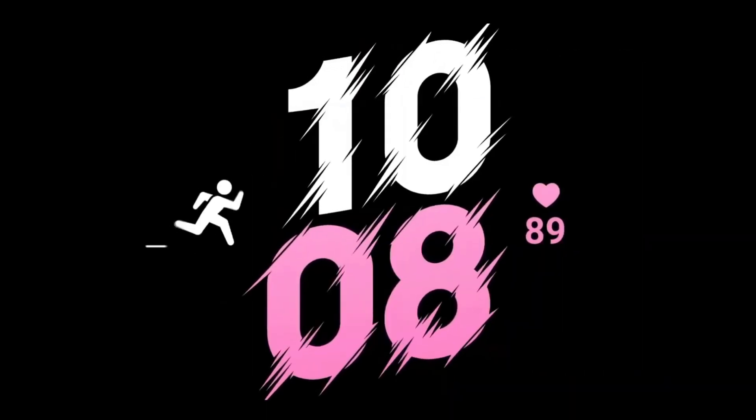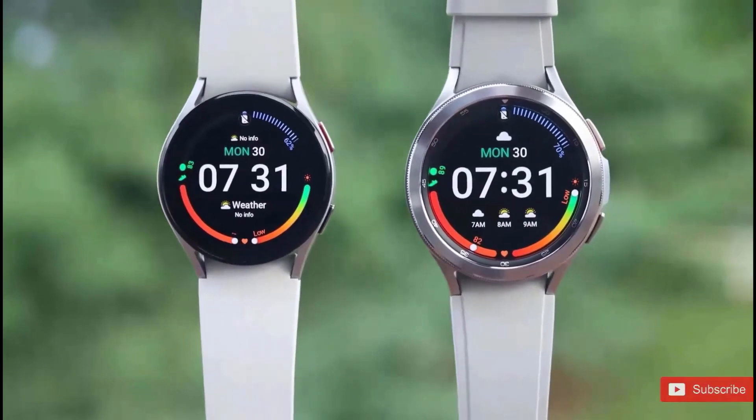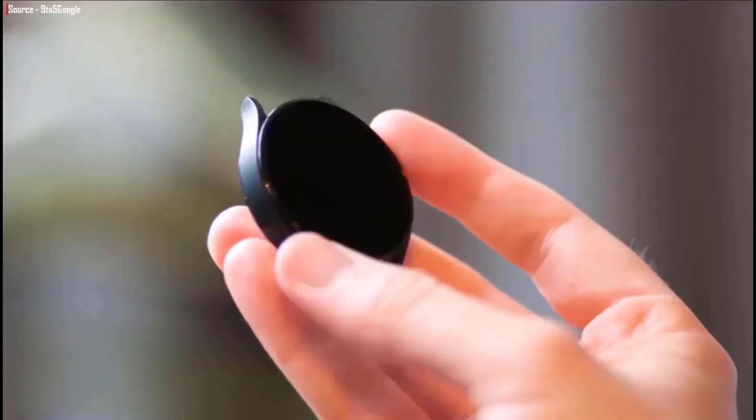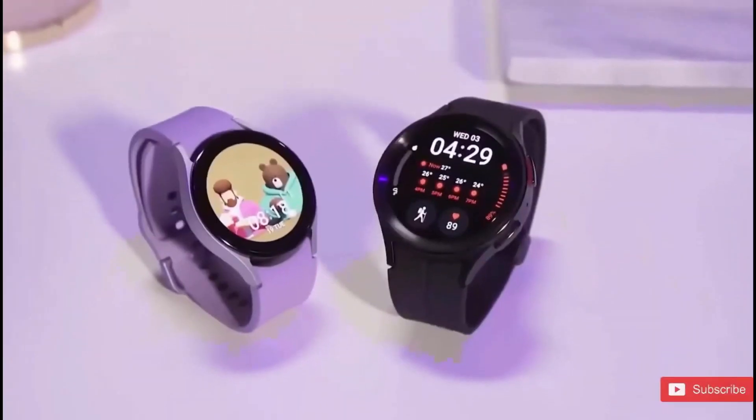Consequently, it has already occurred. With the release of the Galaxy Watch 6 Classic, Samsung has at last brought back the beloved function. Last year, Samsung made a contentious choice when they eliminated the rotating bezel from the Galaxy Watch 5 Pro and unveiled this new design.